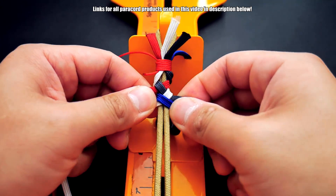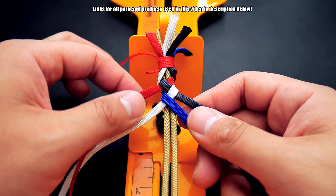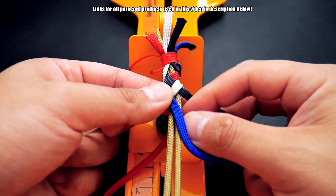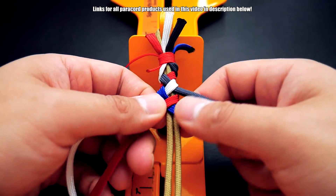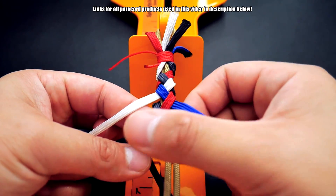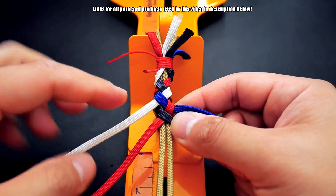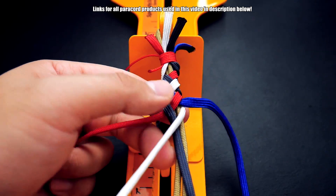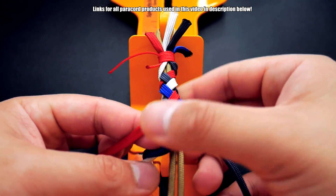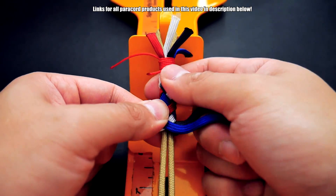Give it a little tug to get everything nice and tight. You can see we cycled through all colors. The easy way to think about it is: whichever color is on top, grab that one. It's going to be left, right, left, right. Red — behind, in between, wrap. Now the gray is on top — behind, in between, and in front. Now white is on top — in between. Then back to the blue. Once you get the hang of it, the braiding is pretty simple.